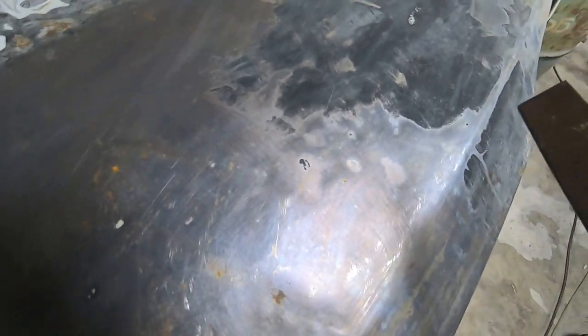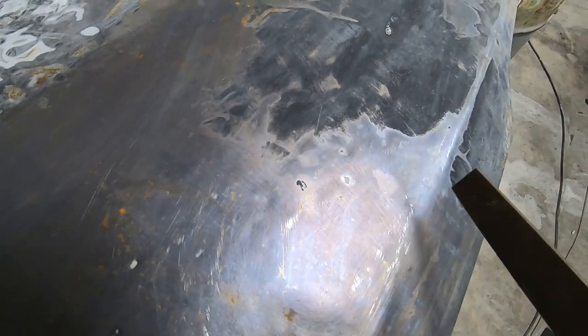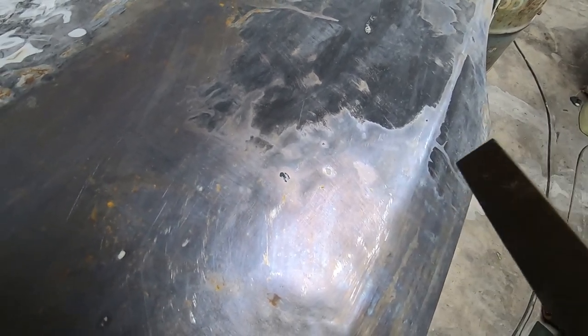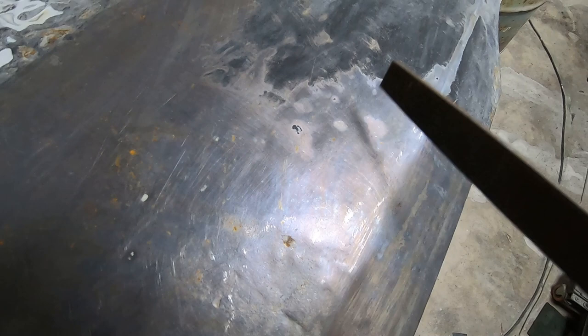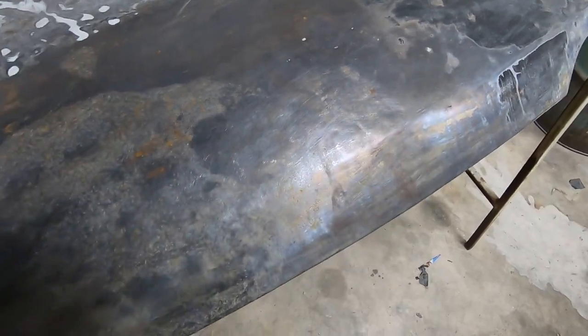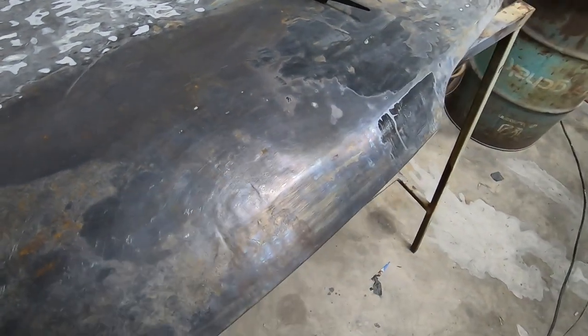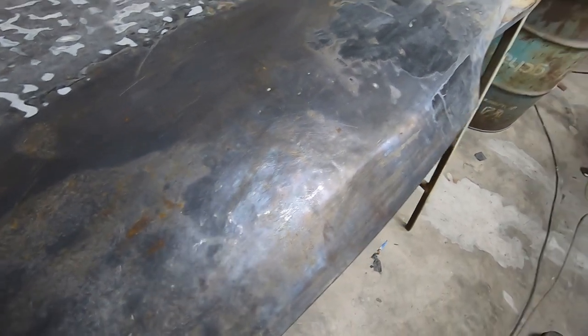I'm going to give the glue PDR method a go, though I don't hold out much hope because there's no paint on here and I don't think the glue really likes to stick without paint. If it doesn't work, I'll use the PDR tools and weld some custom pins — I'll take some bolts and grind them down to a point, then weld the point on and use them to pull up the dents. I'll put it on time-lapse and stop if anything's noteworthy.